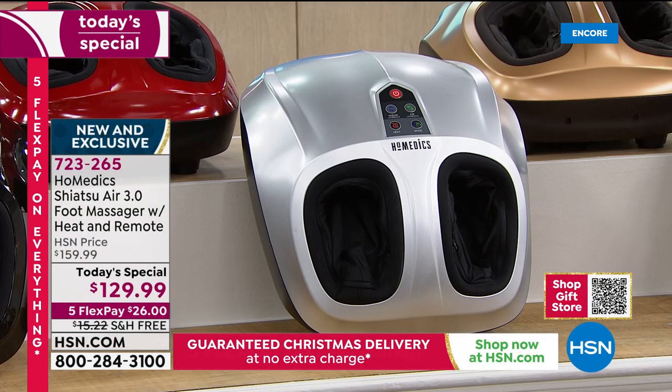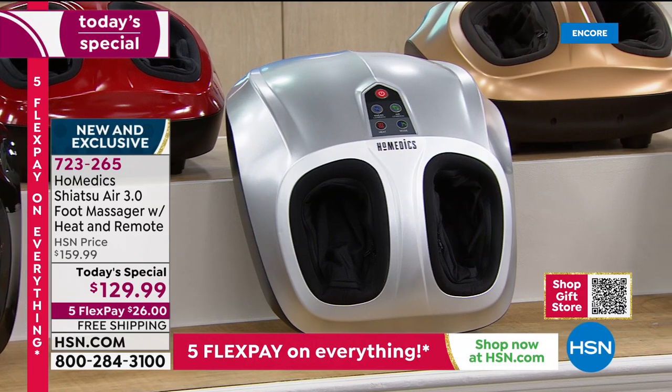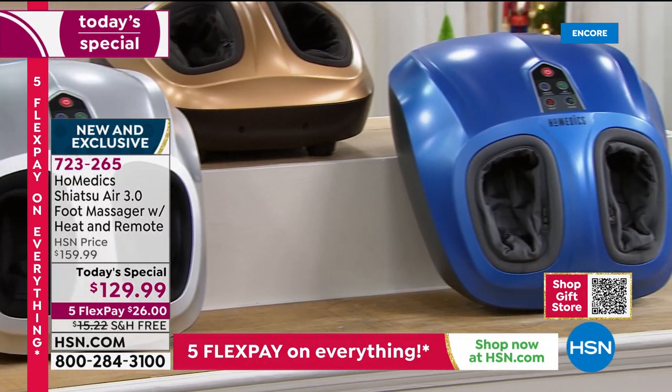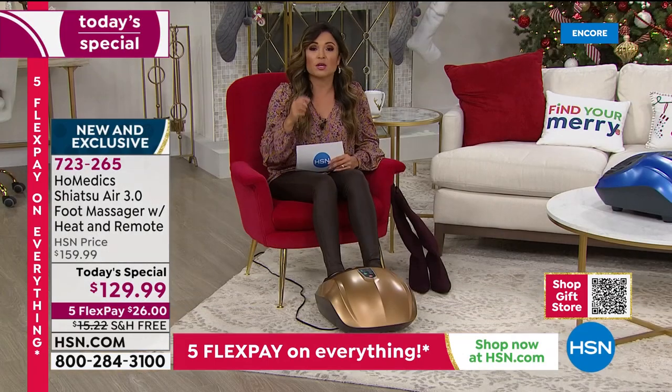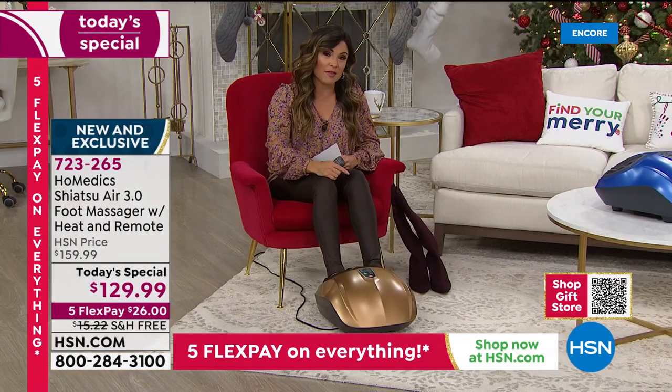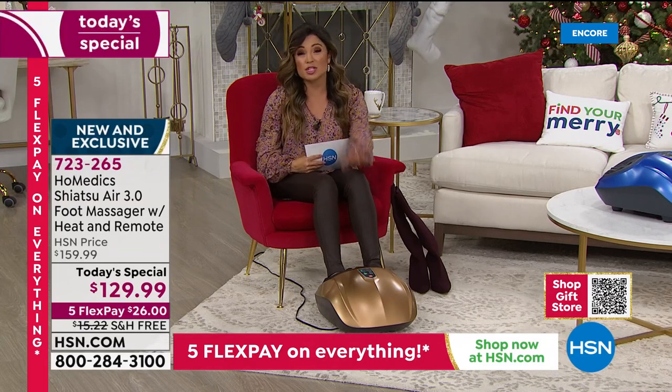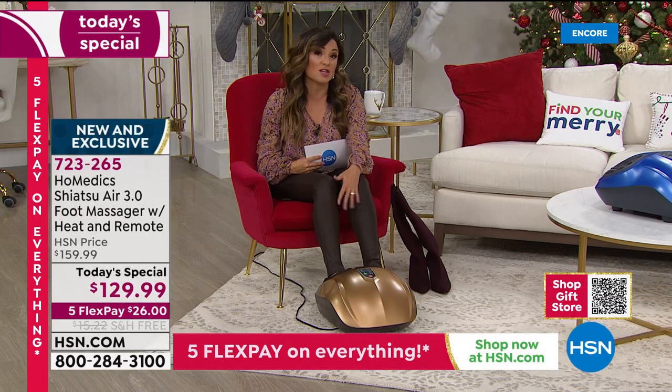You can go to hsn.com right now — the Today Special is always right there on the homepage. You'll see a huge banner, click on it, pick your color, and check out without having to wait. If you've got your cell phone, iPad, or tablet near you, you can download our free app and use it that way as well. We've got a bit of a hold right now on the phones; this was a huge hit every year during the holiday season.